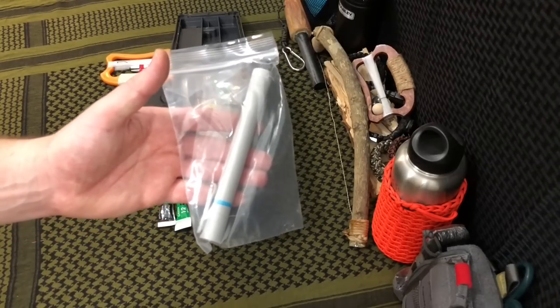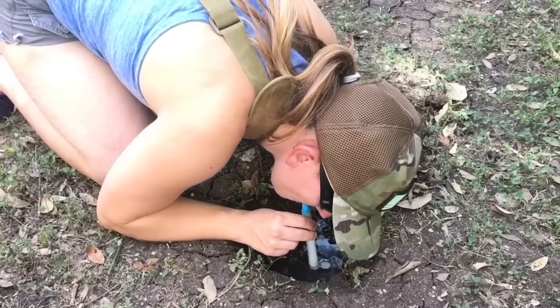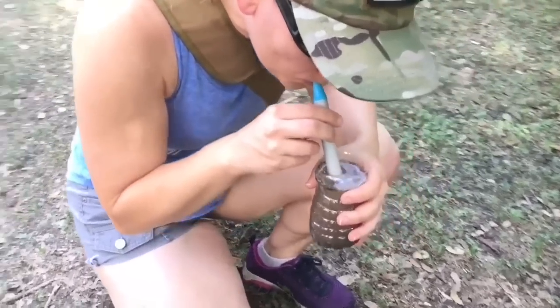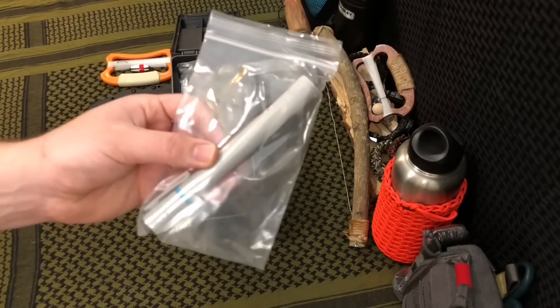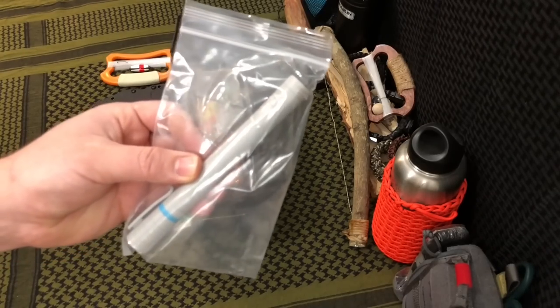We've got the Hydro Blue 3-Stage Sidekick Emergency Water Filter. I've reviewed this thing and it's been in a bunch of different kits. This is a new one we've never used, sealed up in a bag to keep it away from the elements. For the fact that this size can filter 100 gallons in an emergency, it's perfect.